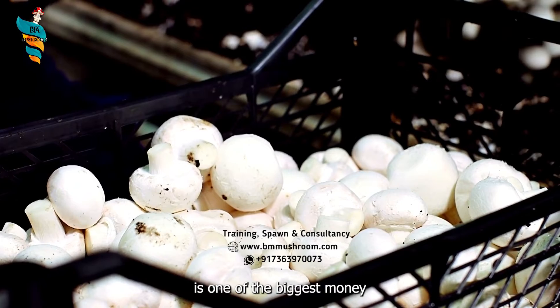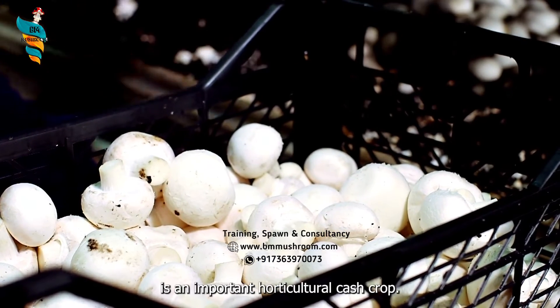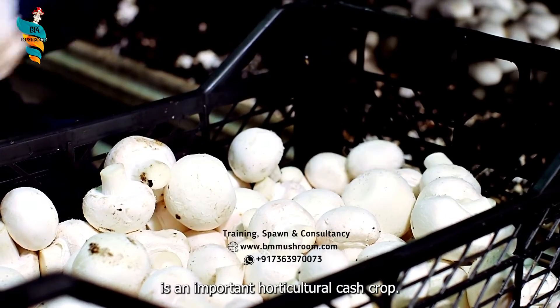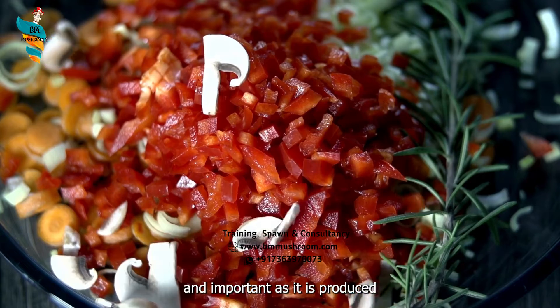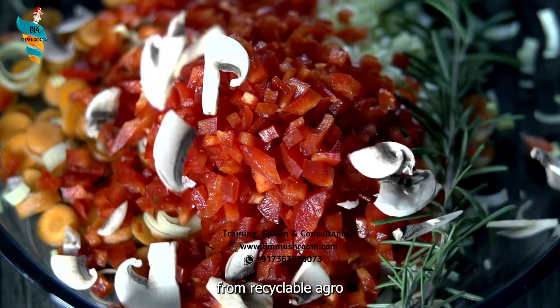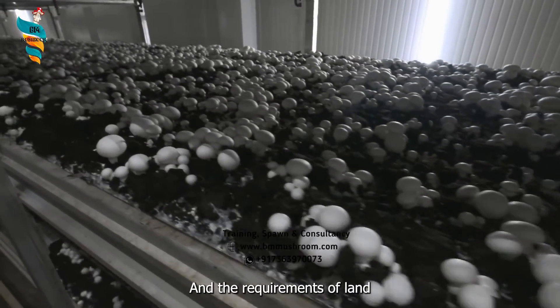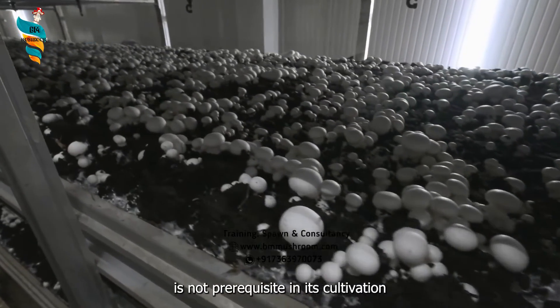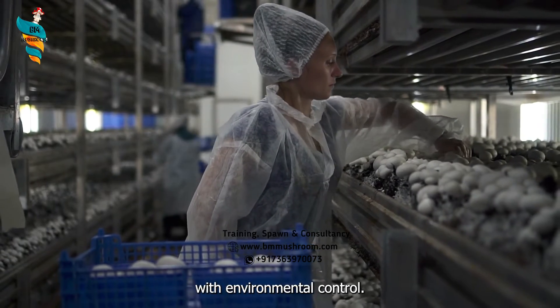Mushroom cultivation is one of the biggest money-spinning enterprises in the world, and the mushroom is an important horticultural cash crop. Mushroom as a food is potent and important as it is produced from recyclable agro-wastes or agro-byproducts, and the requirement of land is not a prerequisite in its cultivation as it is grown indoors in protected houses with environmental control.